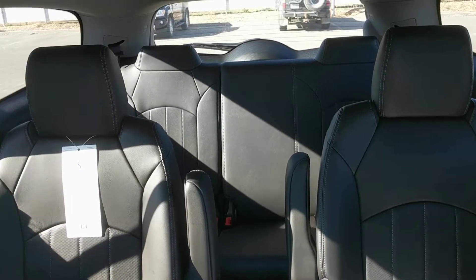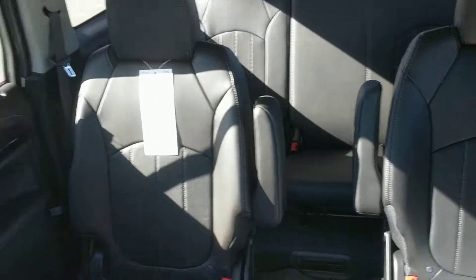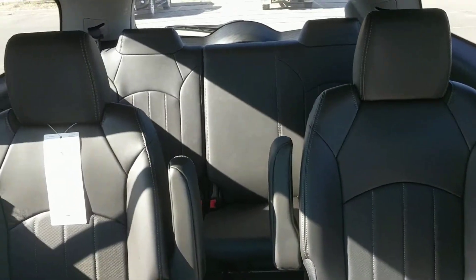As said before, this is a seven-passenger seating vehicle. We have two bucket seats in the middle row and a bench seat in the back.